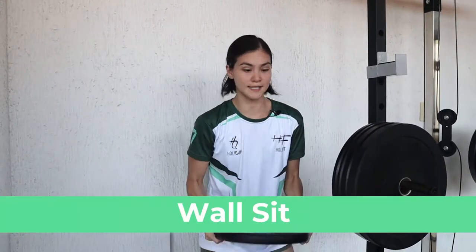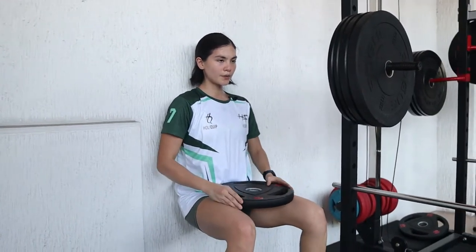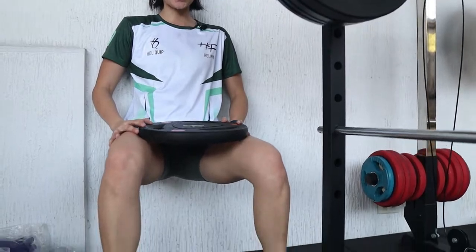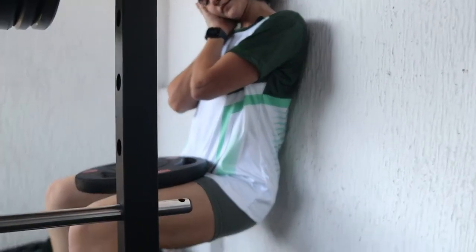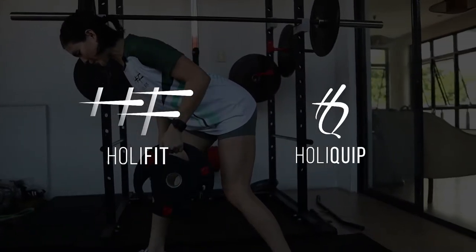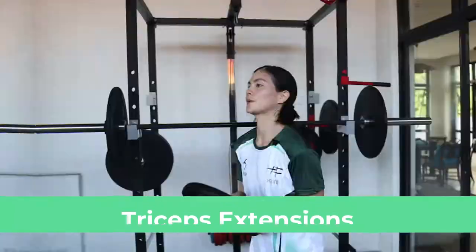Second, wall sit. Third, tricep extension.